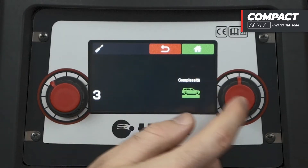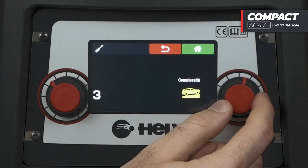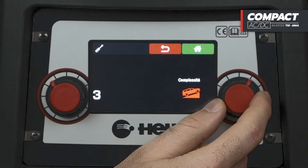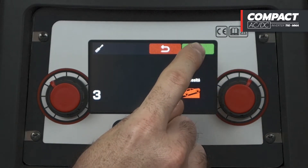From the basic level, with reduced functions, to the full level, with all adjustable TIG functions. To confirm the desired functions, simply press the home button.